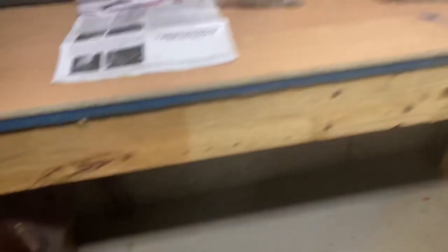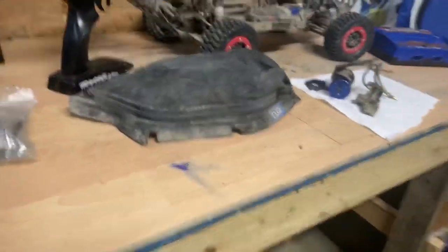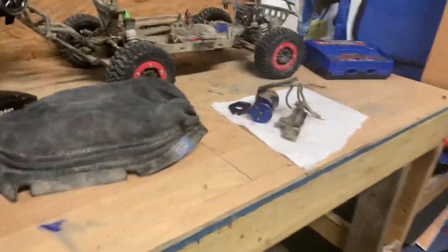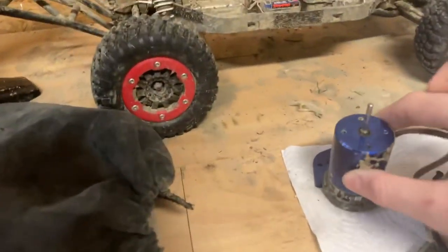This is the Traxxas Slash 4x4. I made a video on that. Mine's been torn apart - it's what you saw in the last video. It's put back together now. The only issue is I can't run it right now. It's got an issue - it's got a bearing out.